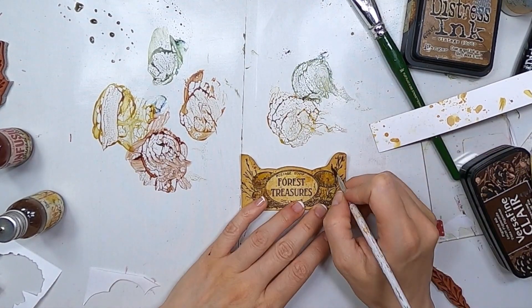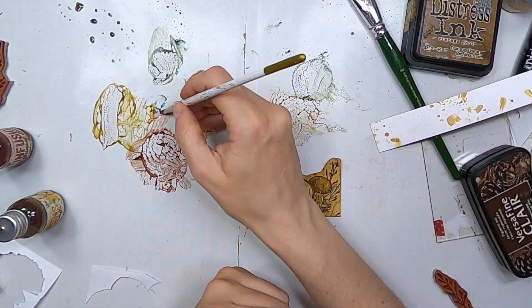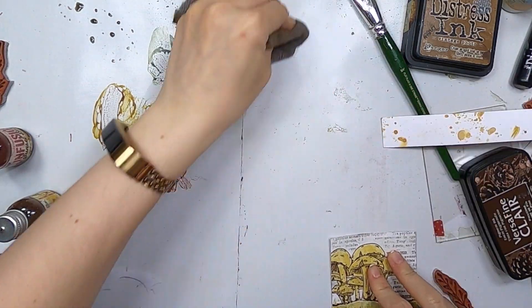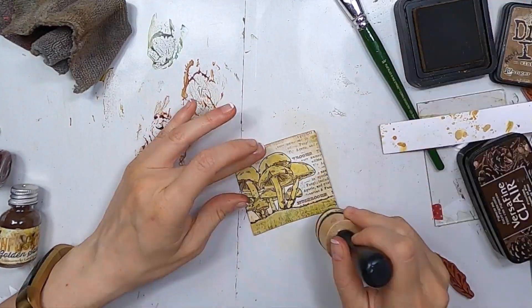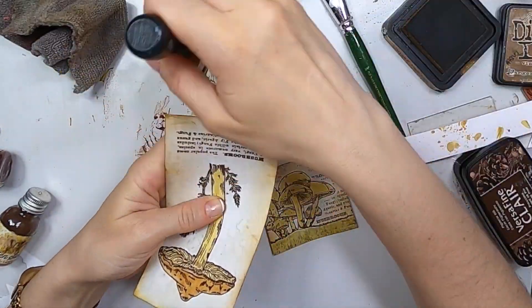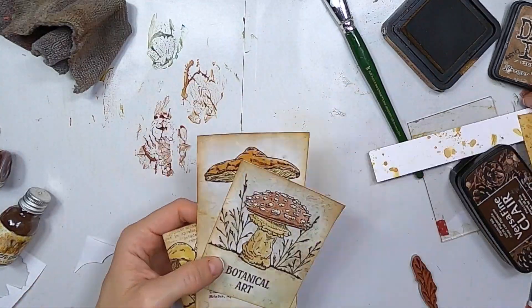And those branches, which are actually the same branches that I stamped before, they are part of the actual collage. So you can extend that collage if you want on the left and on the right by adding the actual branches from the set and make it bigger. So I'm inking a bit more because, you know, there's always room for more ink.